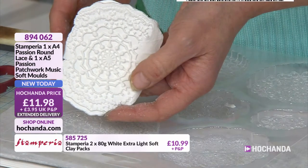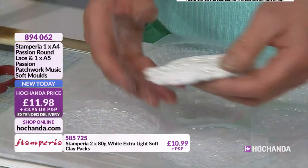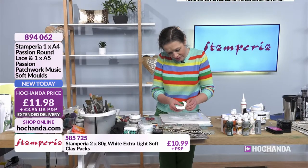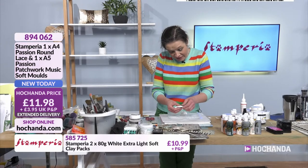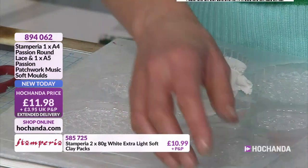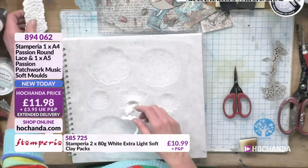Isn't that beautiful? That is sensational — and that's only using part of it. What I want to do is just rip that so it looks all textured and fabulous. The air dry clay is brilliant — you can rip it, you can ink it, you can spritz it, you can do so much with your air dry clay. I like that because I think it looks quite old and quite fabulous.